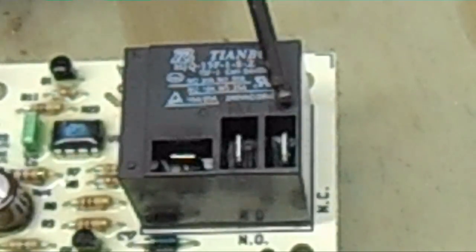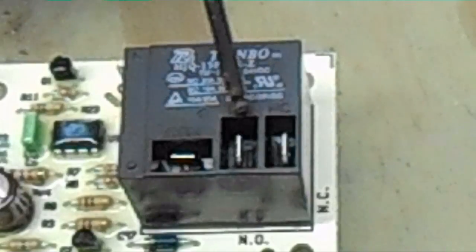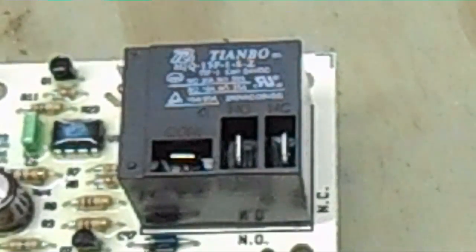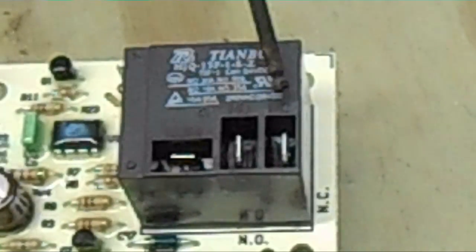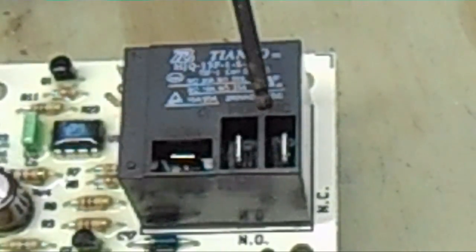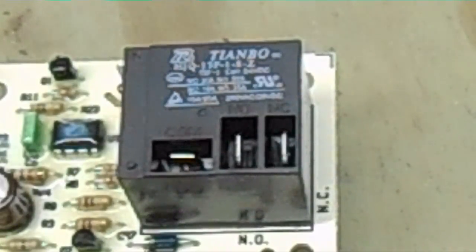On the normally closed, we have a wire coming from the backside of a sequencer. If the sequencer engages and there is no call for fan, power will flow from the normally closed to the common, causing the fan to run as a failsafe. So to summarize: common is your blower speed, normally open is your main incoming power, and normally closed is power from the sequencer. This ensures that if your sequencer is closed — meaning your heat strips are on — but there's no call for blower, the blower will still be brought on so you won't burn down your house. And that about sums up the ICM 277C board.